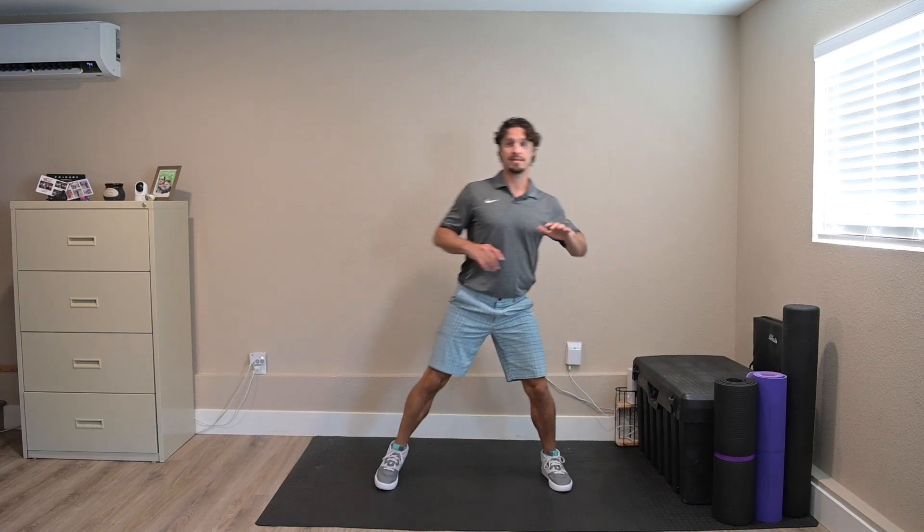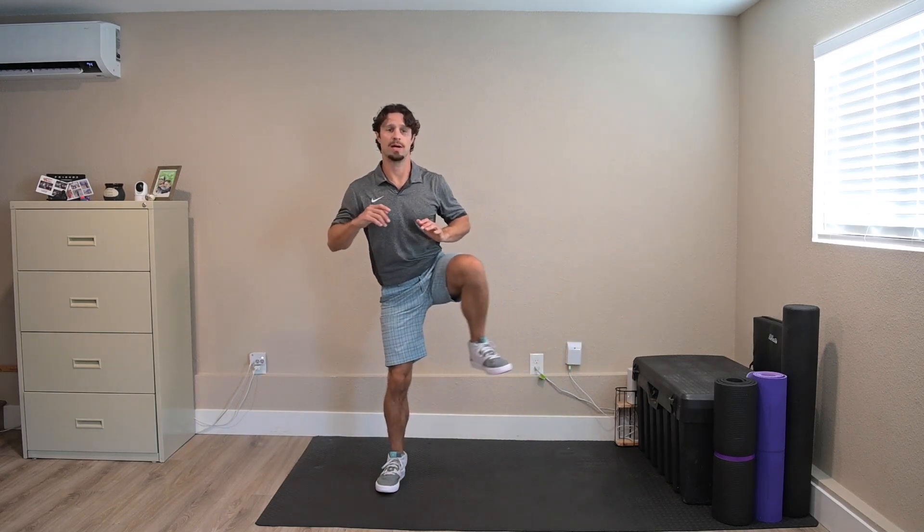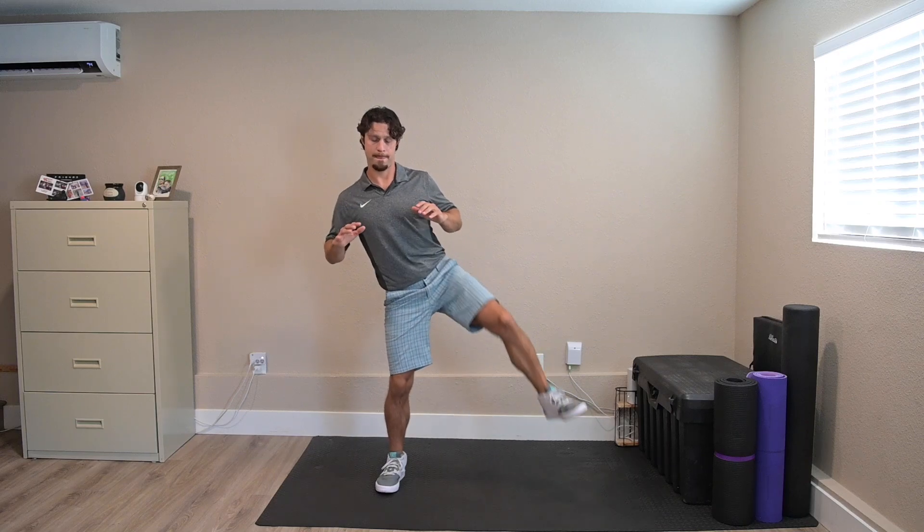You'll notice my balance was a little wonky there. These hips involve the biggest muscle groups in your body, so they tend to increase your oxygen demand quite a bit. That's about a minute there.